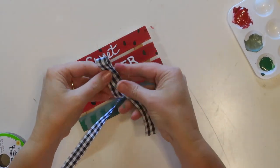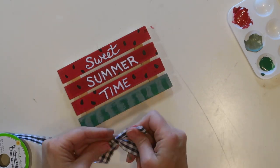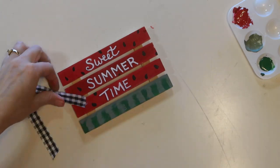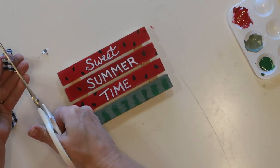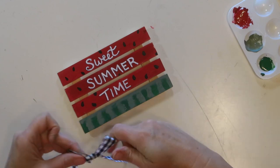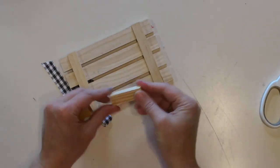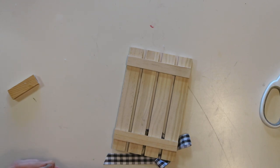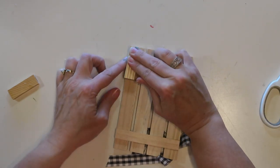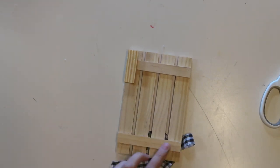I'm going to give mine a little bit of a farmhouse touch with this black and white check ribbon from Dollar Tree. I'm going to tie just a simple bow and glue that up in the top left corner. Then to help this stand up, I'm using a couple of tumbling tower blocks, just gluing those along the bottom of the vertical pieces on the back side to give it a little more width so it will stand up more stable.